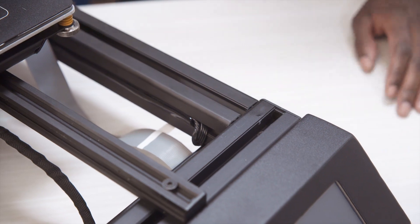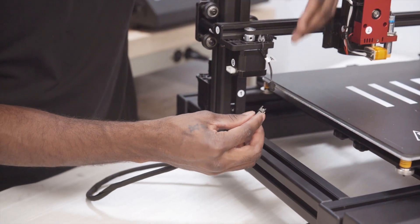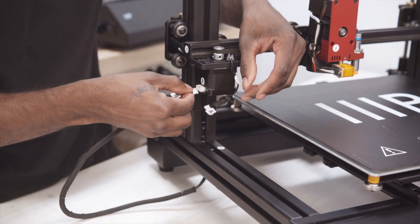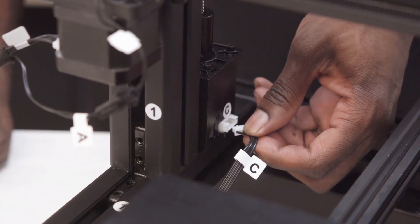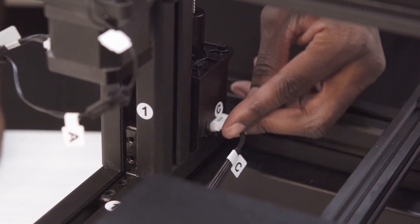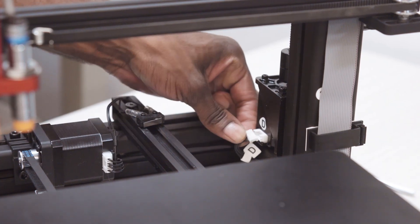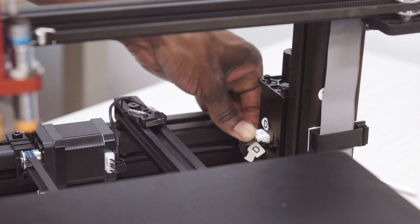On the left side of the unit, there will be two connectors labeled A and B for the x-axis limit switch and stepper motor. Behind there, you will find the C connector for the z-axis stepper motor. For the opposite side, you will find the D connector for the right side stepper motor on the z-axis.